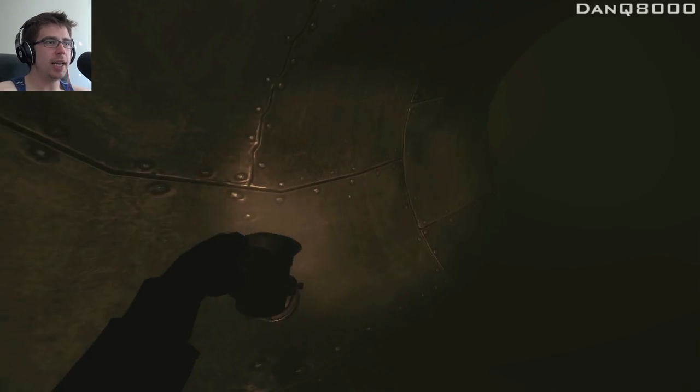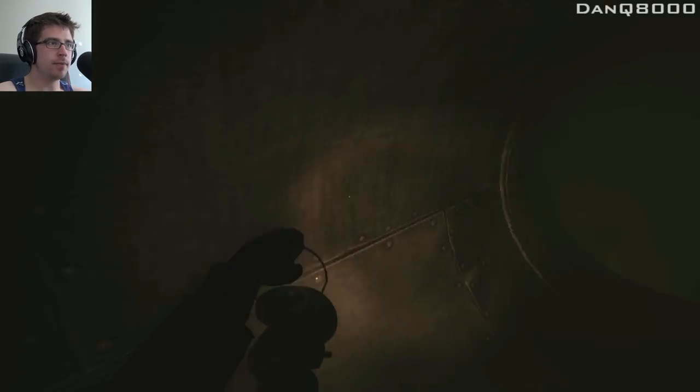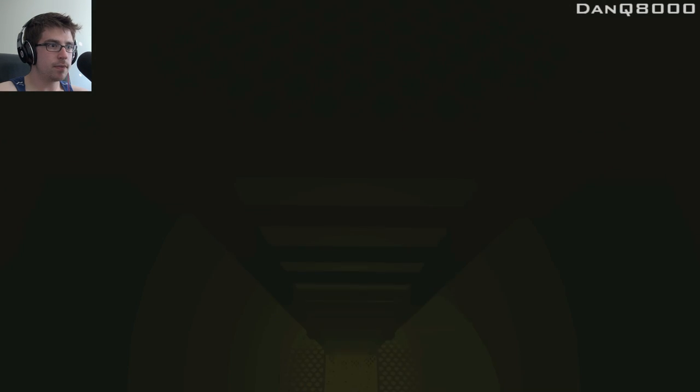It smells like shit in here. Defecation occurred. I don't know if it matters which way we go. How far is this machine? Like, the core of the machine — how far are we talking here? Pretty damn far.